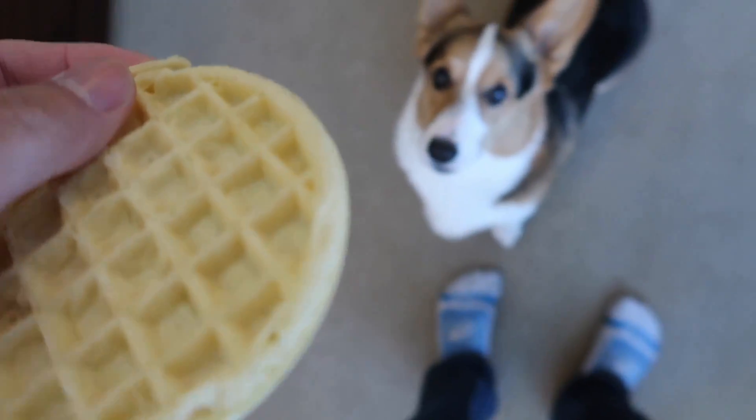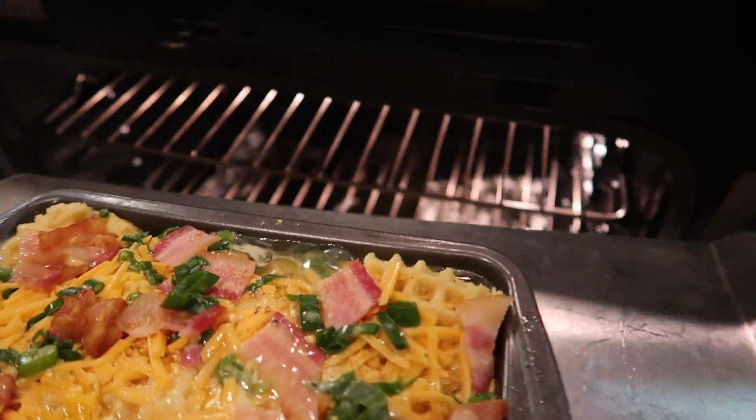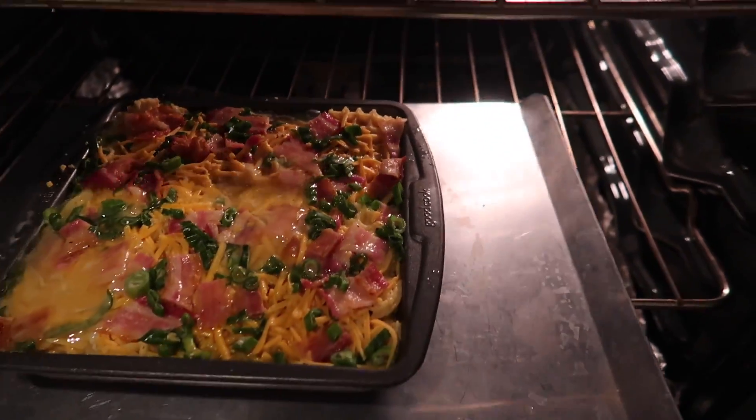Gatsby, Lego my Eggo! Okay, it's been 30 minutes. Stick this in the oven for 45 minutes. And while we wait, we might as well start on the next recipe.